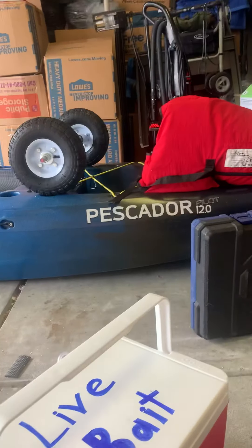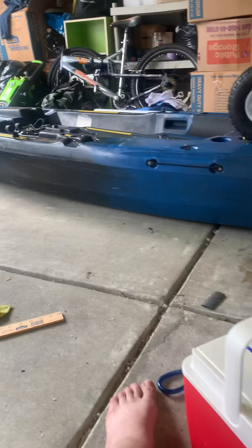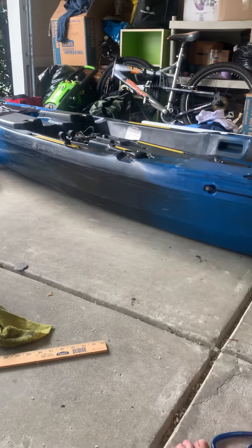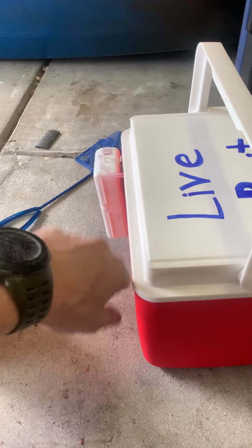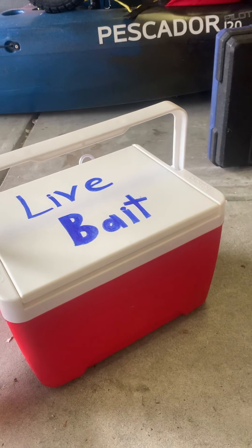Here shortly I'll do a review of the Pescador Pilot once I finally get it out on the water — I'm still waiting for the opportunity. But talk to you guys later. Hope you guys get a chance to build something and make your life a little easier on the kayak. Lines tight. Later guys.